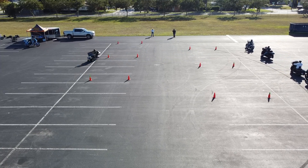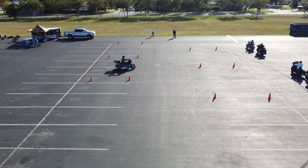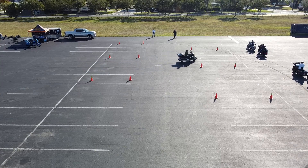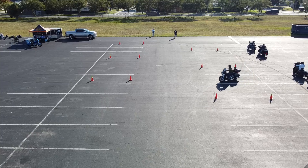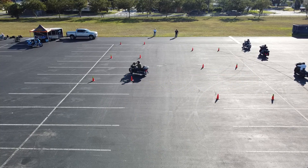If that was the street, the rider would have gone right off the road. It's simply a matter of turning your head and eyes as quickly as possible to make it between those two cones. The closer you are to the outside cone, the easier it becomes.